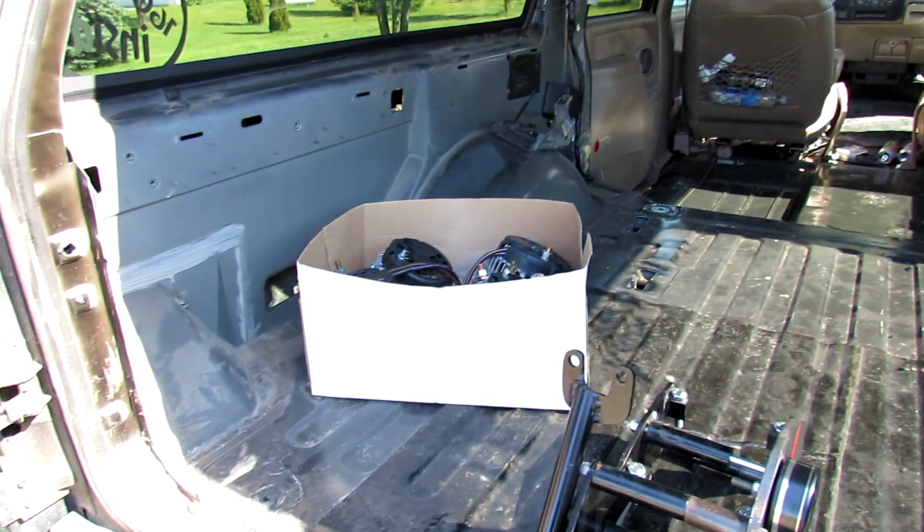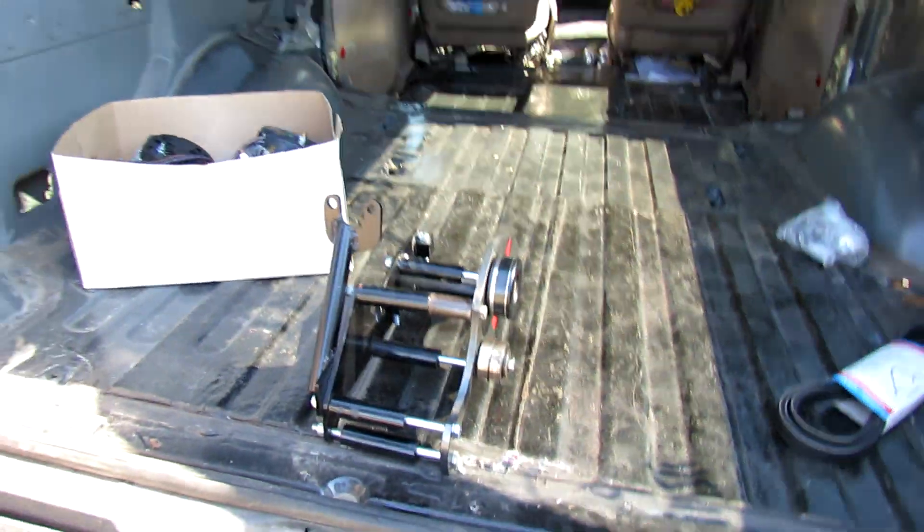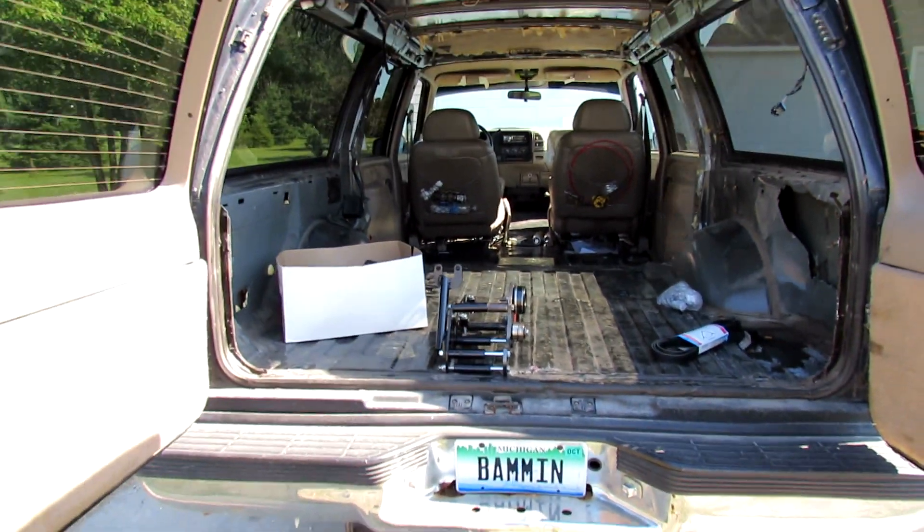These will be installed this weekend and I'll get you another update after it's all installed. But just wanted to bring you a short little update. Thanks for watching.